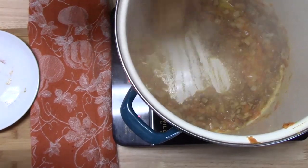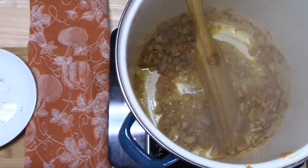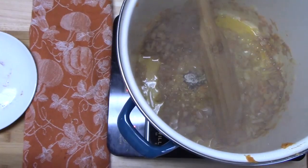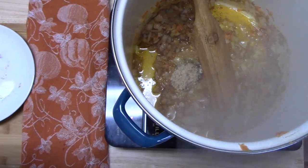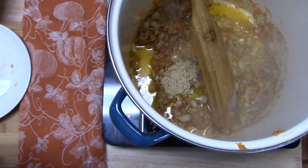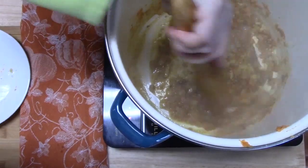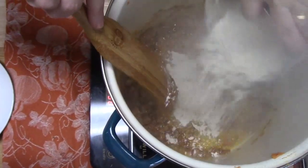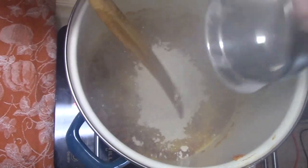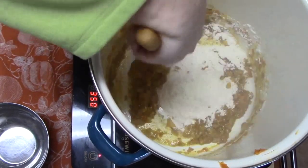The flavor in there — it smells so good. I'm going to add my garlic, about two tablespoons, and cook that down. Now we're going to add our half a cup of flour and start making our roux. We're going to cook this down for about three minutes.